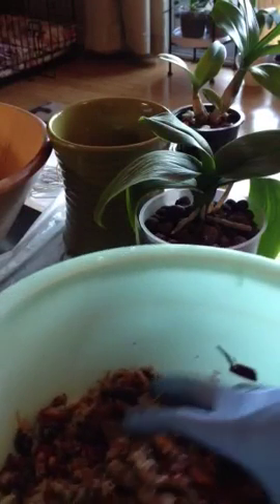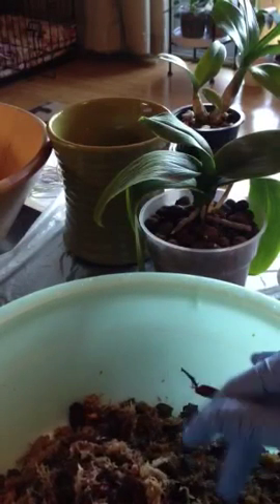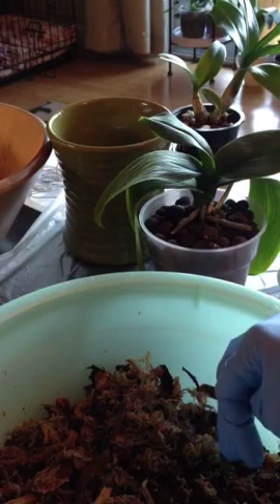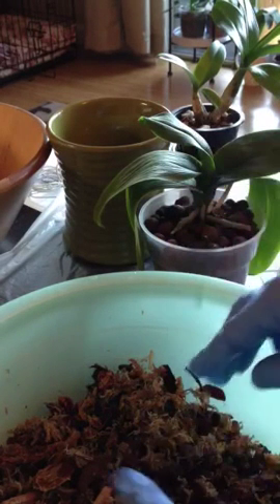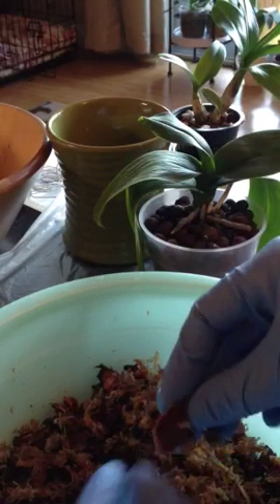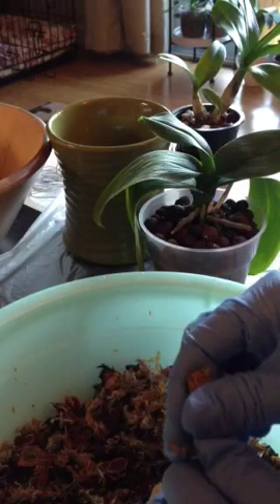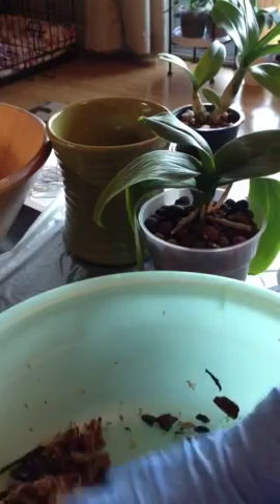I don't think I will show the whole potting process because I feel that there are plenty of videos out there on how to accomplish that. Other YouTubers have done a really good job showing how the potting process works. So I'm just gonna tell you what I use and you kind of get the idea of stuffing this in the pot.